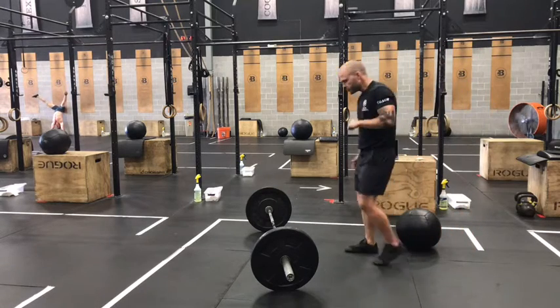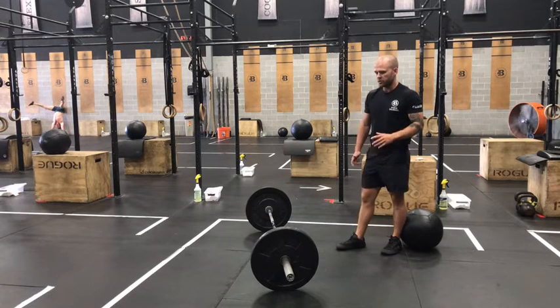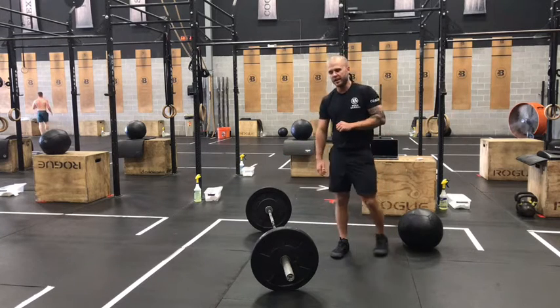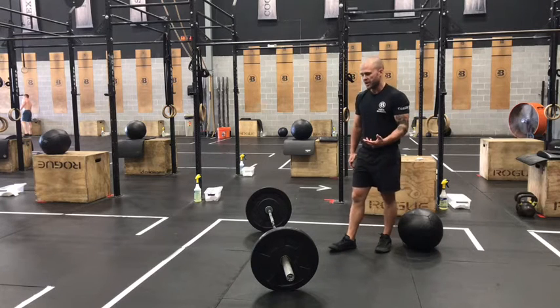After that, we've got our 10 power cleans — 50 total in the workout today. So I want you to pick a weight that you can get through in two sets or less every round. I would not suggest doing a ton of singles on this workout; you want to be able to chain these together.